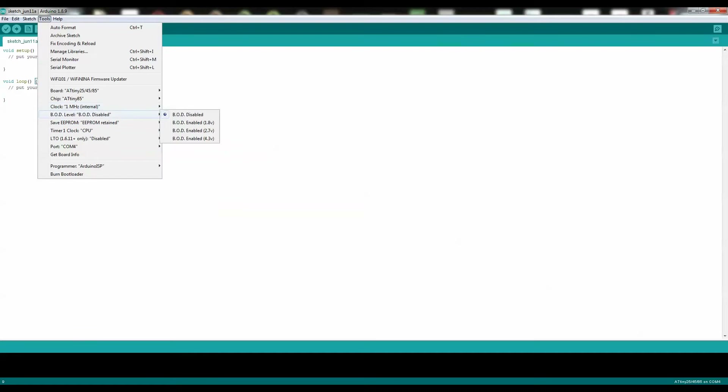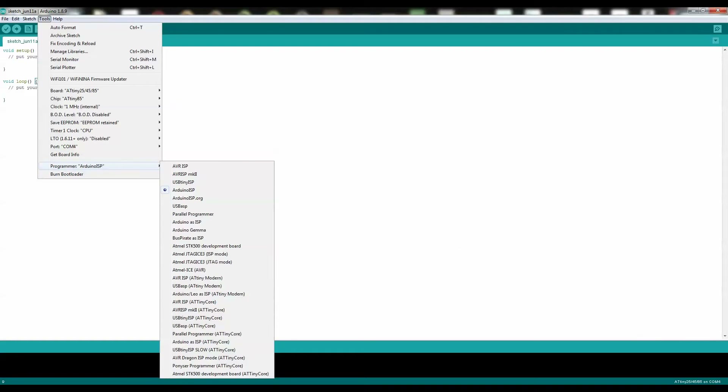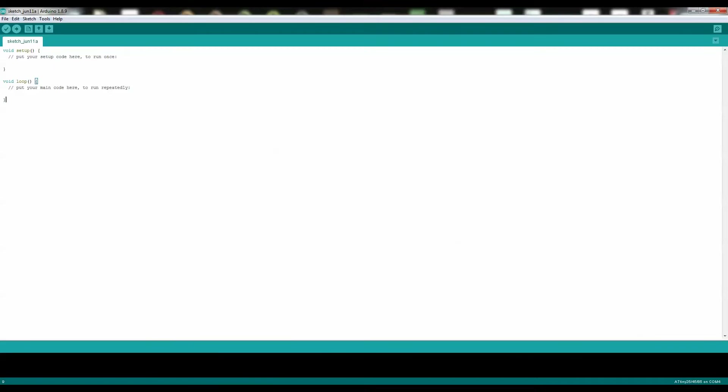Make sure it's set at 1 megahertz. Make sure the port number is COM4, because that's what the Arduino Nano is connected to. And very important — you need to change the programmer. It's not Arduino ISP; you need to set it as Arduino as ISP. And there, now you're ready to go ahead and install the code.